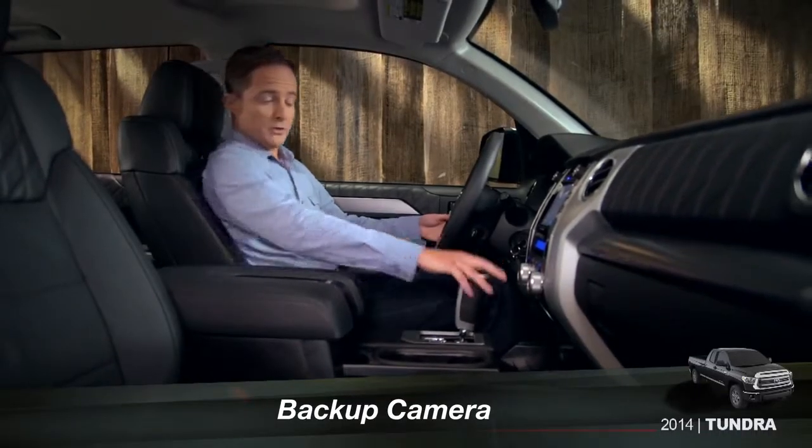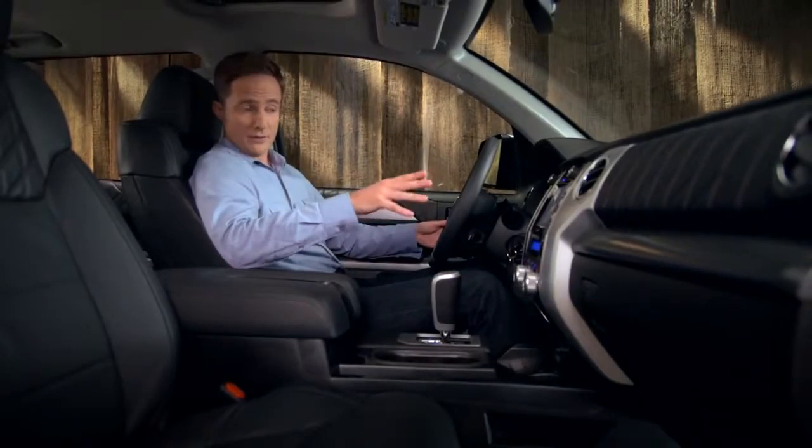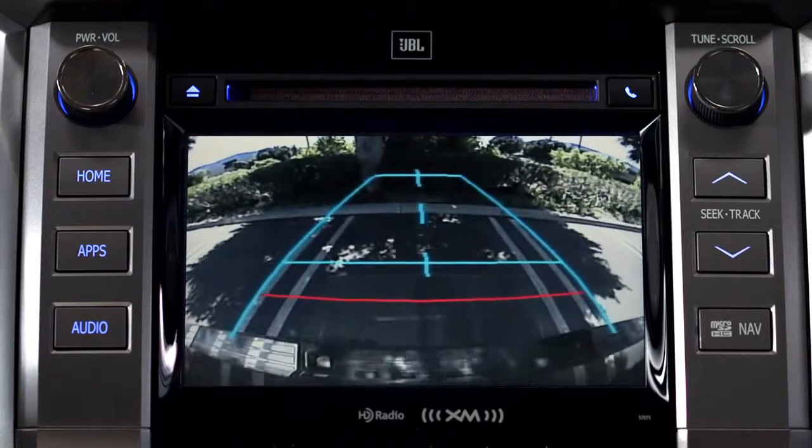When you shift the vehicle into reverse, the backup camera image appears in the display in the center console. The blue guidelines on the right and left indicate the approximate width of the vehicle and where it would go when backing straight up.